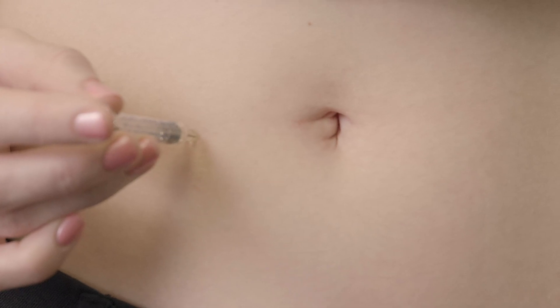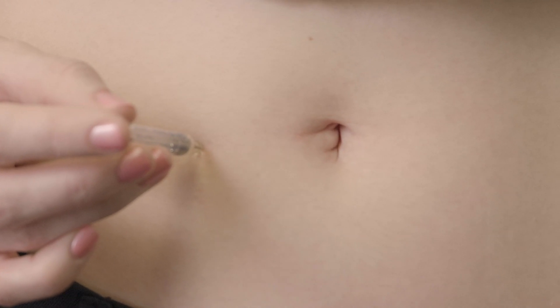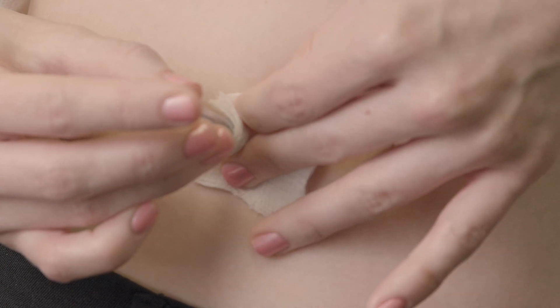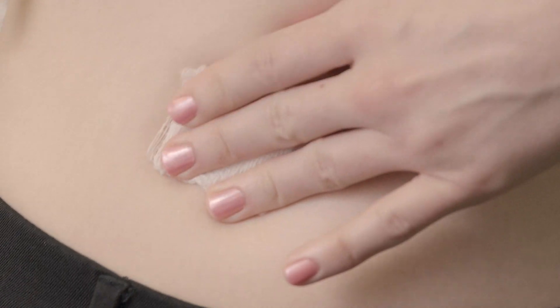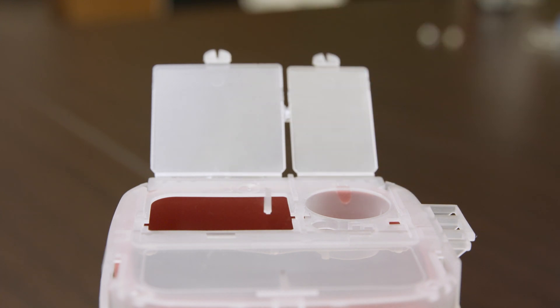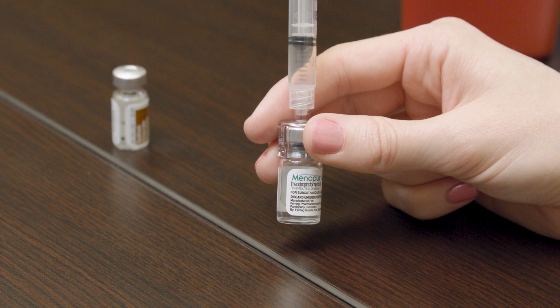Push the plunger until all of the medication is administered into the injection site. Gently remove the syringe and apply pressure with the gauze. Dispose of the used syringe into the designated sharps container. Thank you for watching this instructional video for the Menopur injection.